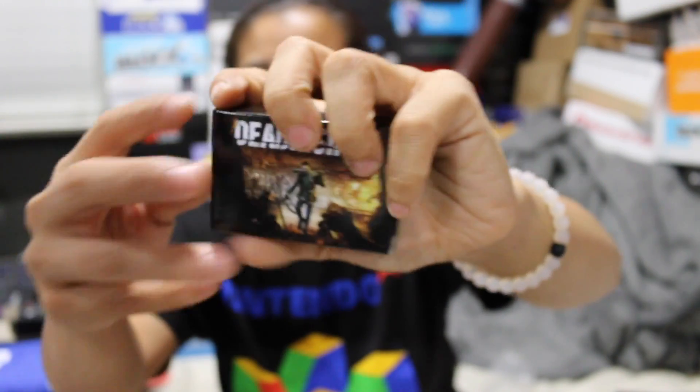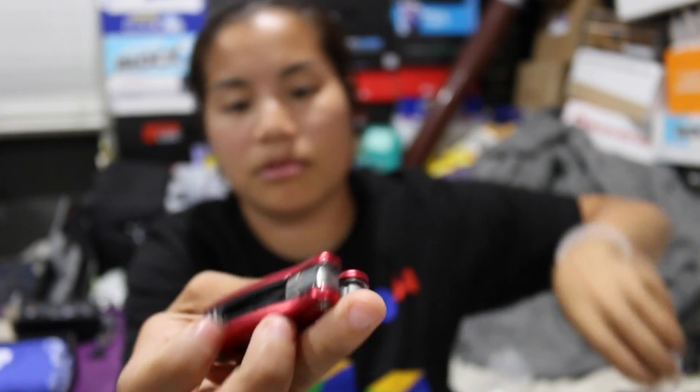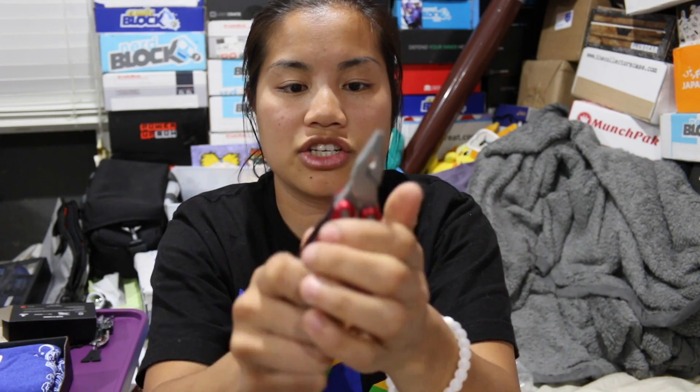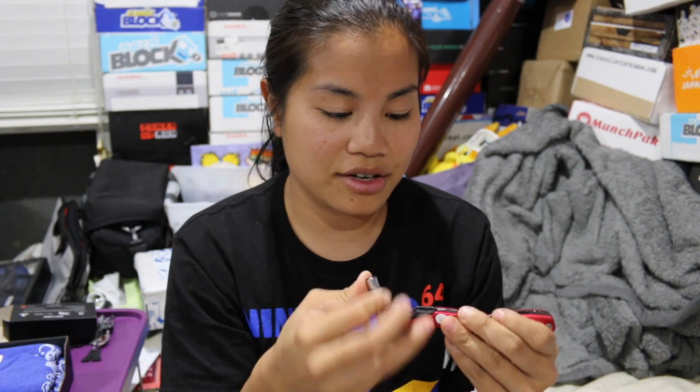The next item we have is from Dead Rising 4. It's a Capcom game. This is really heavy, whatever this thing is. This is like a pocket knife — it is a pocket knife. It says Frank West on it. I don't know what that means, but I'm all for pocket knives. Anything that's useful is exciting to me. Oh, I don't really have too many multi-use tools, so this is pretty cool. Oh, is this a flashlight? Wow, cool. I like that.